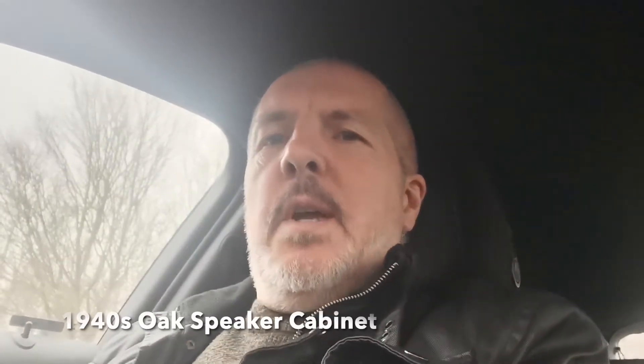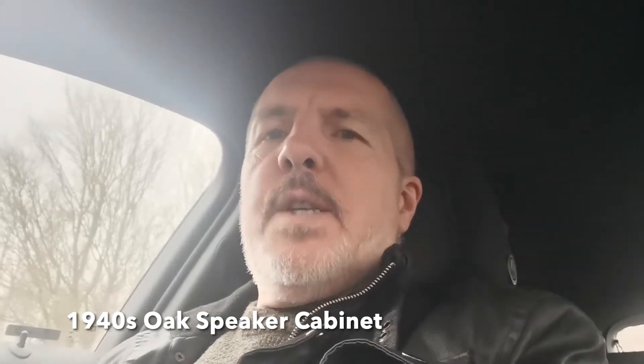I'm off to buy a 1940s oak speaker cabinet. It was advertised on Facebook Marketplace for ten pounds and it looks quite good from the dimensions quoted online. I suspect it's got a 12 inch speaker in. I have no idea whether the speaker will work or what condition it's in, but the cabinet looks quite nice. The fact it's solid oak and it's got some age to it, I think it will make a very nice little guitar amp. So I'm off to buy it, but first I need to get some cash out of the cash point.